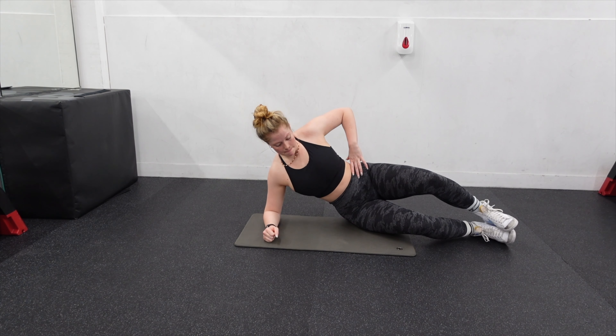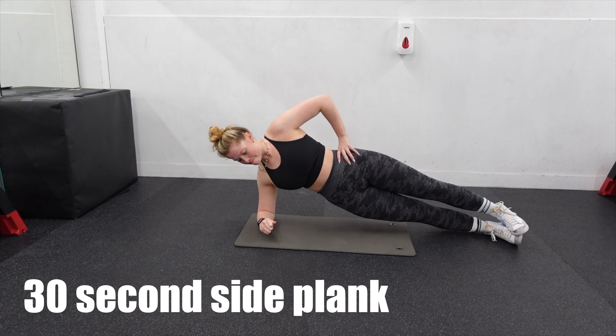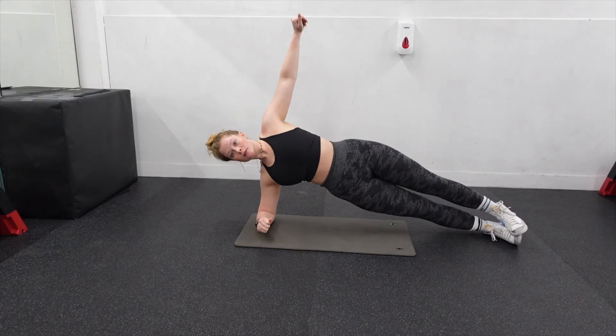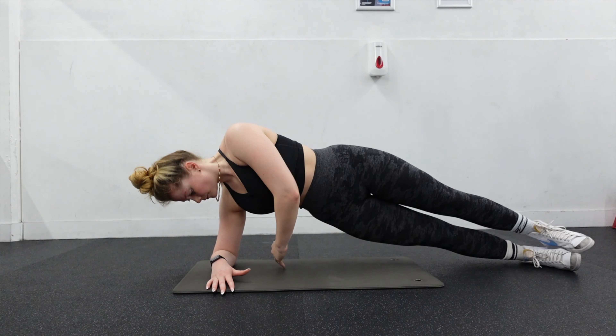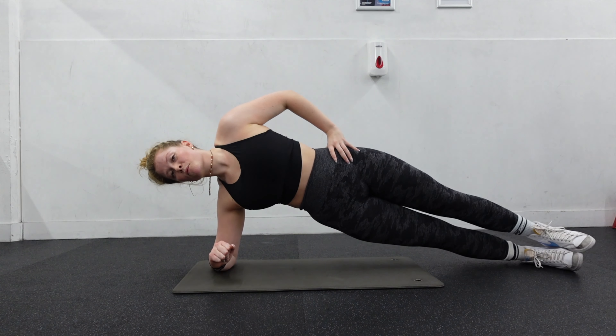Now we're going to move right on to our last and final exercise: side planks. I absolutely love these — they are such core burners, they really get the job done. If you want to make it a little bit harder, feel free to add this movement. If not, that's fine. Repeat this full circuit two more times for maximum benefit.